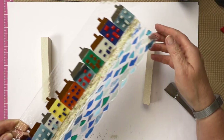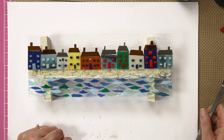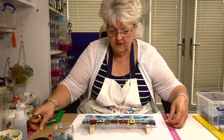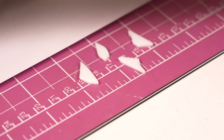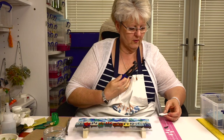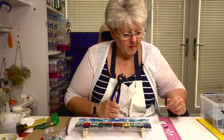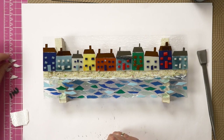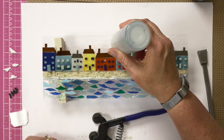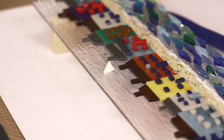We've now got our pathway, the sea, and the houses — every good seaside town needs seagulls. At the moment they're just chunks of glass, so we need our tile nippers — springs come out again. Seagulls have a big white body that's almost triangular. Let's start with our first seagull up here — big seagulls. There's his body — we got that by chopping a piece off the edge and nibbling away a bit so it's longer on one side. A smaller one for the one that's further away.